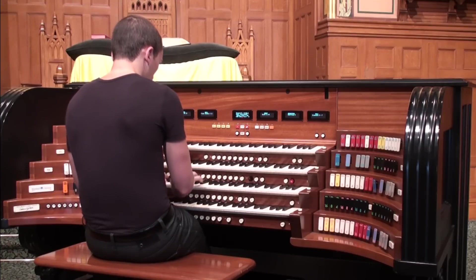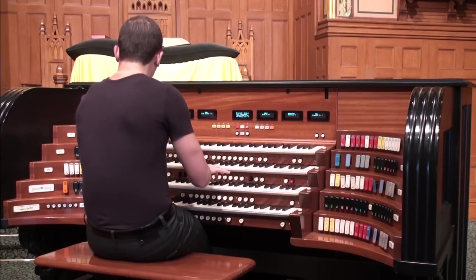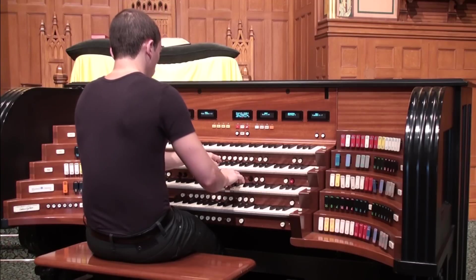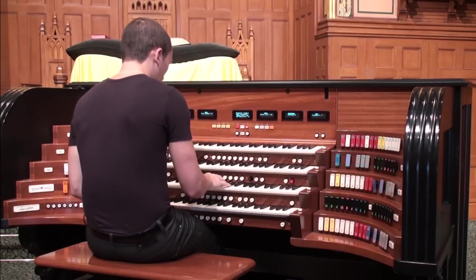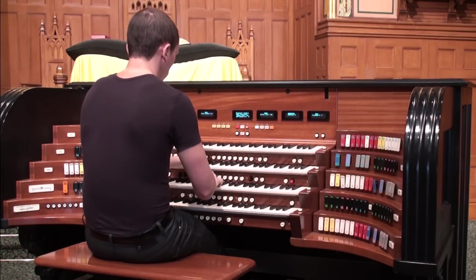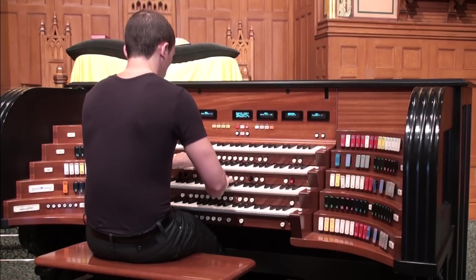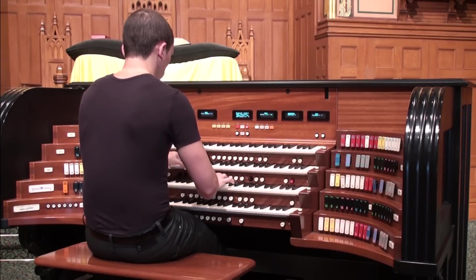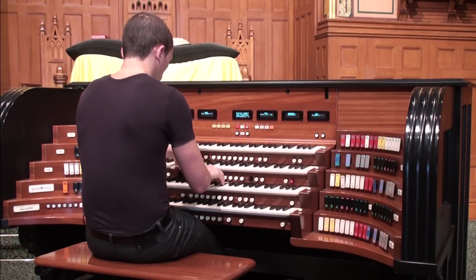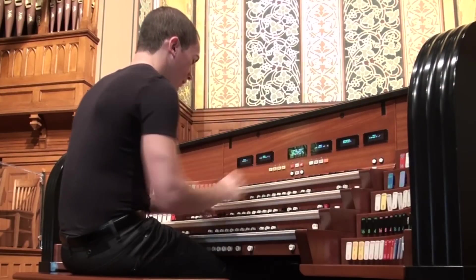There's a 2-and-2/3 stop of the principal variety — here it is with the 8- and 4-foot flutes. There's a gorgeous 3-rank cornet at 2-and-2/3. Here it is with the 8-foot flute. There's also a 2-rank higher cornet, a kind of jeu de clochette — here it is with the 8- and 4-foot flute.